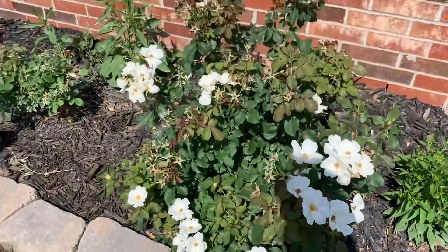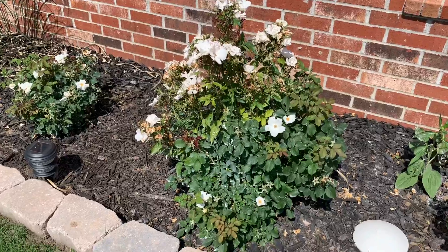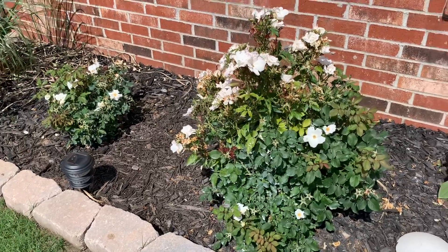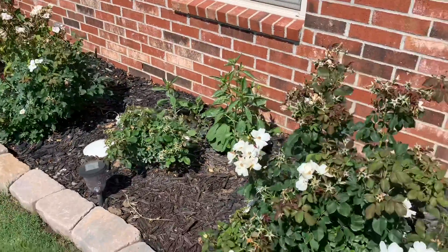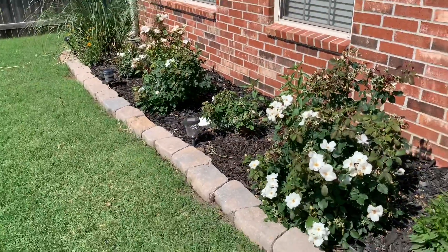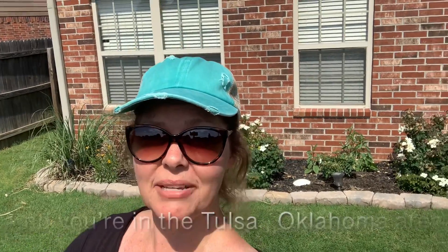They're not going to grow as large as I would like for this particular space, so I thought maybe somebody out there would like to have them. There are four — two large and two small. If you'd like to have the white knockout roses, let me know by subscribing to my channel, Favorite Hobby Gardener. Post in the comments of this particular video and let me know you've subscribed. I will touch base with you and we'll set up a place and time to meet somewhere public. I look forward to hearing from you.